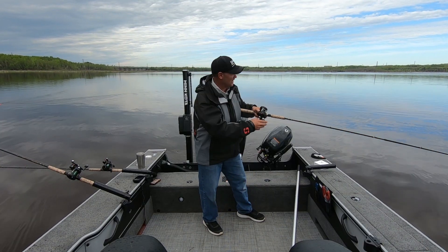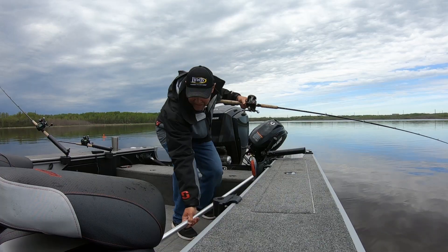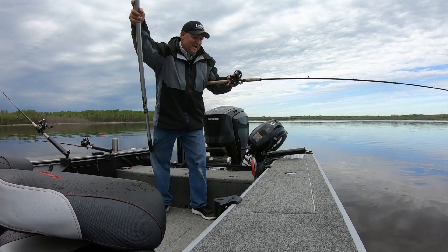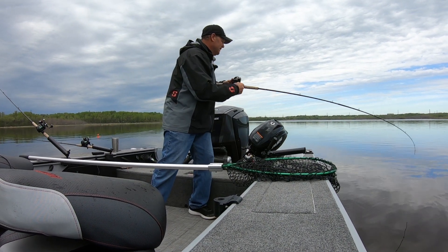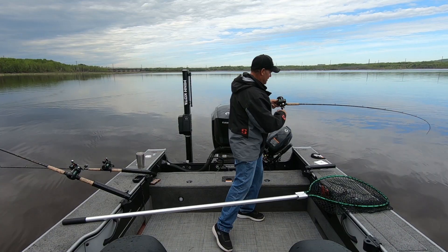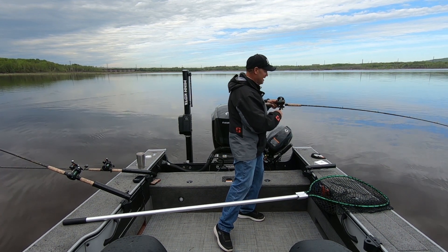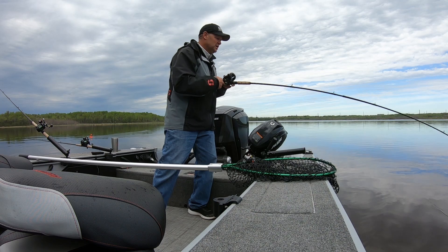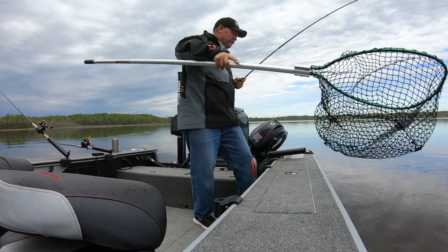So I just quick grabbed it and laid it back, and a lot of times that'll help because they're still following it. He still wants to eat it, but he snapped it, hung on for a sec, bent the rod, got off. Feels like a good fish. I just laid it back to him and that simple layback got him to bite it. We're right here — can't see him yet, but he feels like an awful good fish.